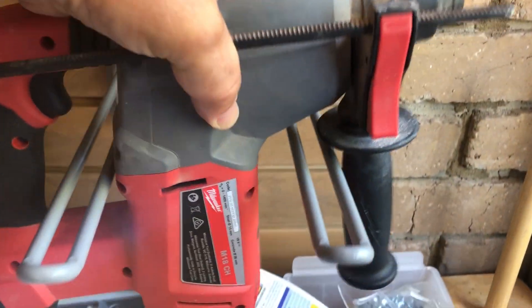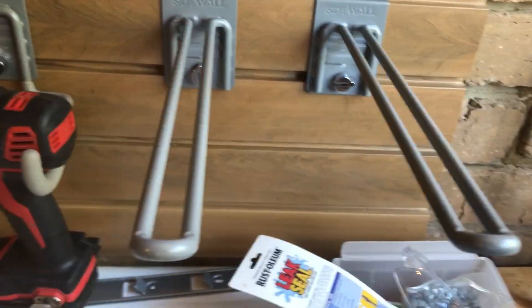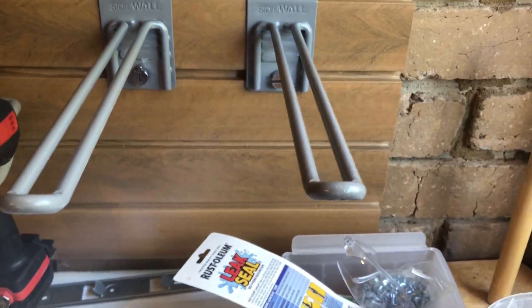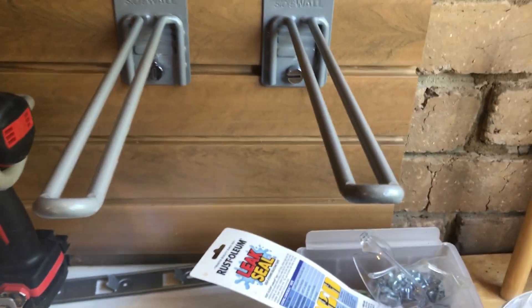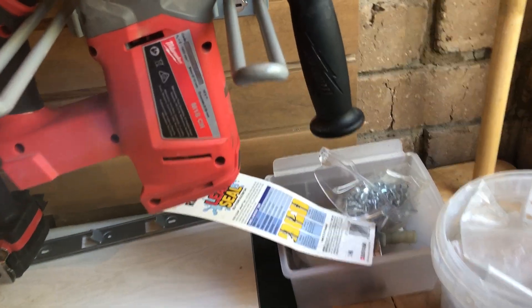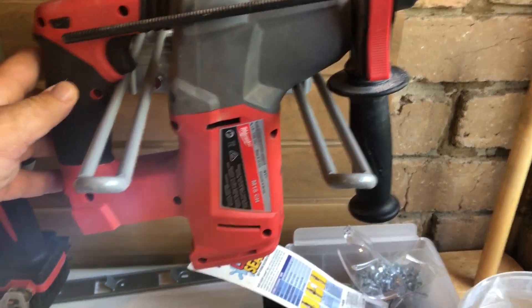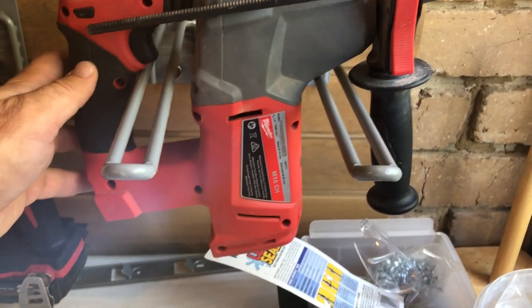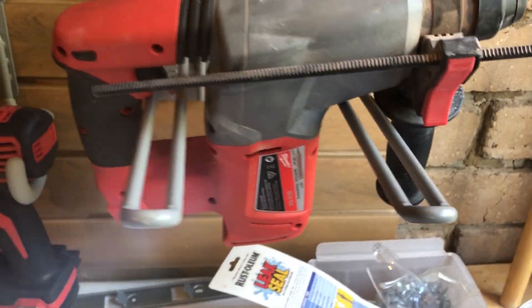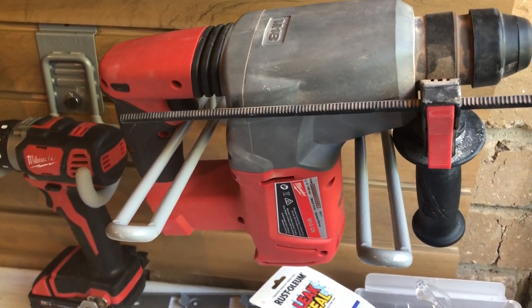We've also got power tool brackets. I'll just take this hammer drill out of the way to show you these. They're sold individually but you can use two for something that's long — chainsaws, longer blades, longer blade items and power tools. They're sturdy, about 30 centimetres off the wall, and you can see how it holds items up depending on where you want to store them, keeping those tools on the wall, away from people's hands, nice and clean and protected.